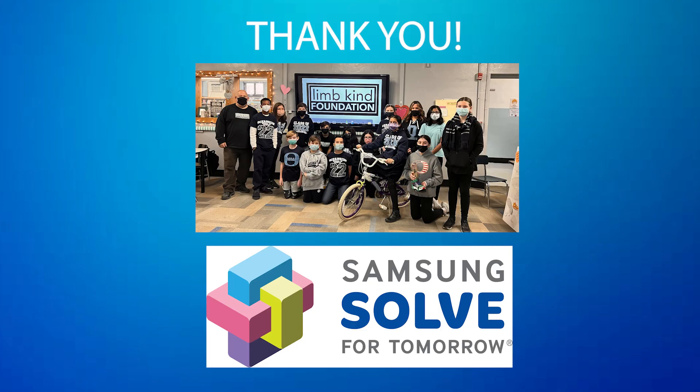With STEM thinking, the PedalMate was created by kids for kids while being sustainable, safe, and fun. Thank you to the LimbKind Foundation and Samsung for truly inspiring us here at School 5 to solve for tomorrow.